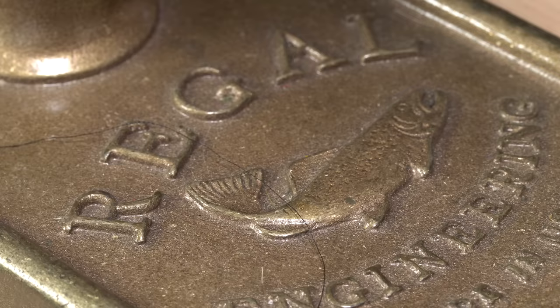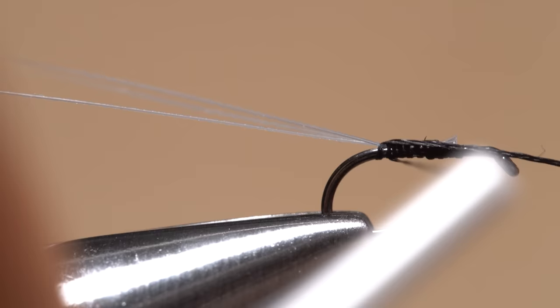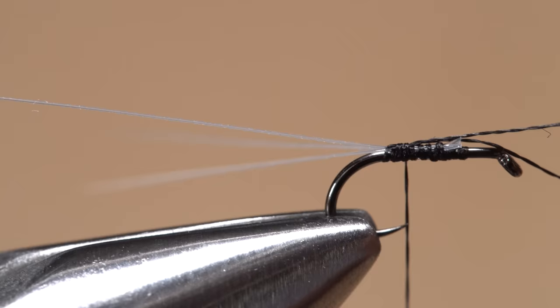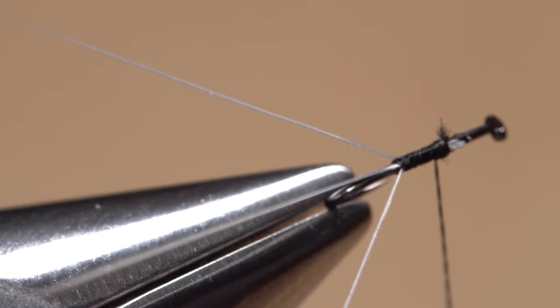Lift the butt ends of the fibers up to vertical and snip them off nice and close. Retrieve that extra long thread tag you cut off earlier and work its midpoint into the bend of the hook, behind your tying thread. Pull up on the thread so the two legs go up between the tails, with the center tail between the strands. Take a few wraps of tying thread to lightly anchor the folded tag, then gently pull on the tag to seat it and further splay the three tails. With this done, take forward thread wraps and snip the excess tag off close.